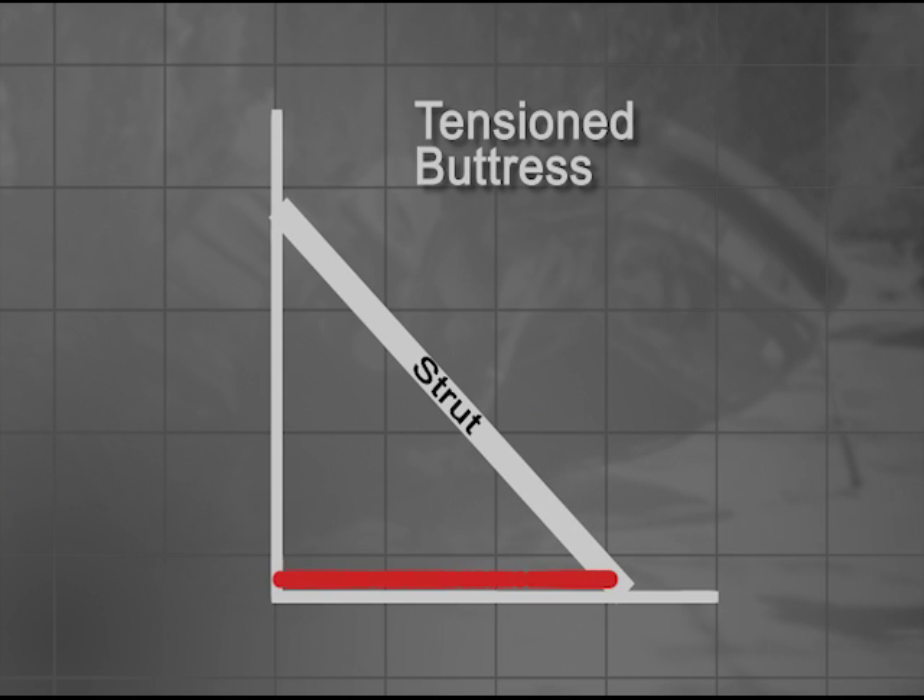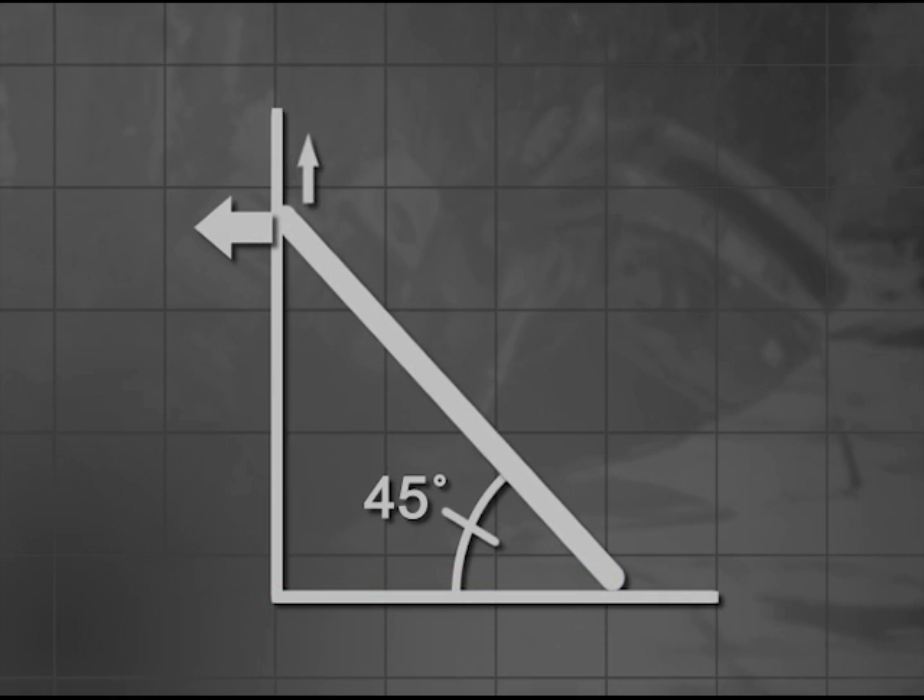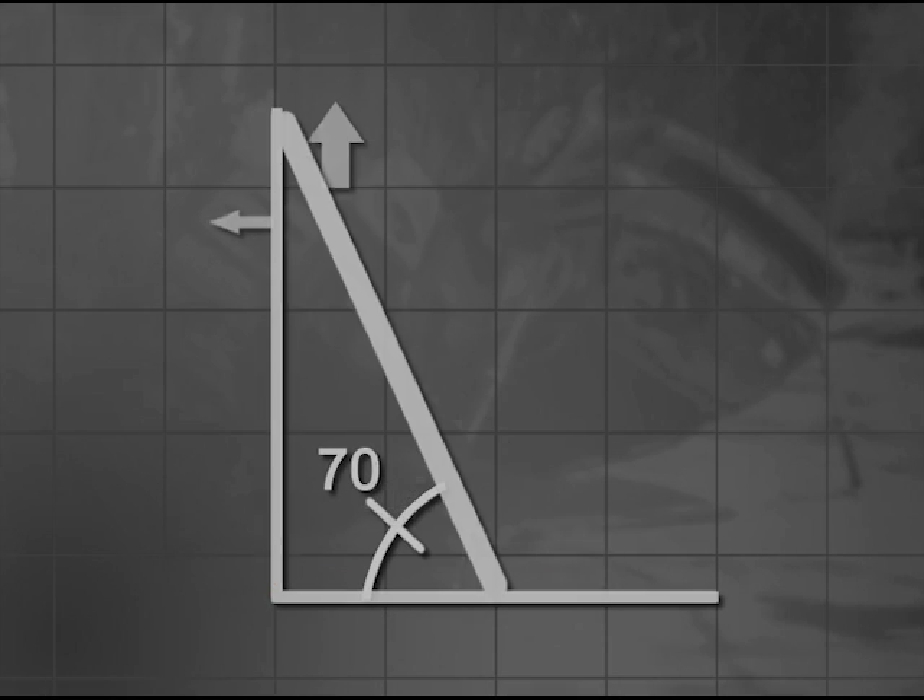We commonly call these struts. We then use a tensioning device, such as a ratchet strap, to pull the base of the strut toward the car. This compresses the strut between the car and the ground, applying force against the car in both a sideways and vertical direction. The flatter the strut angle, the more side force, while a more upright strut applies more vertical force.